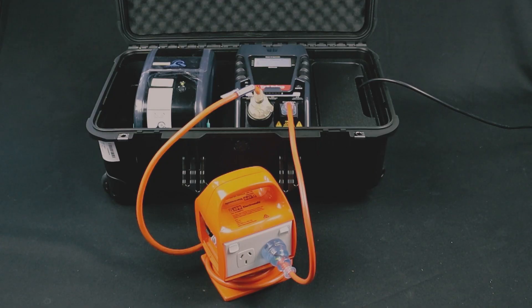When testing using this method you will need to turn portable RCD testing on. We will cover this later on in the video.